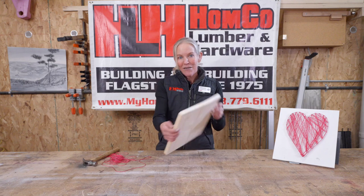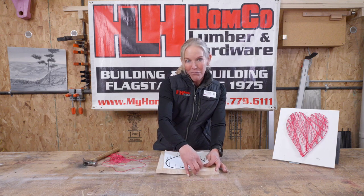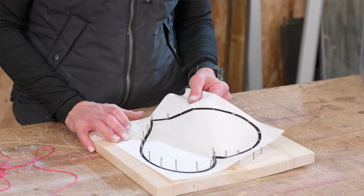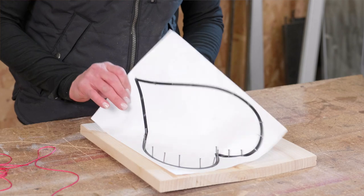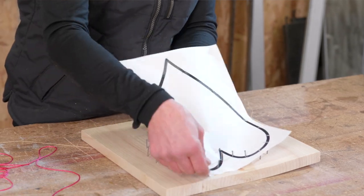Once we're done and we have this all together, we're going to gently pull off our template — kind of like unwrapping a present. It's okay if you rip it, but you can be a little smooth about it so that you don't pull out any of your nails, because they're not all the way sunk into your wood piece.